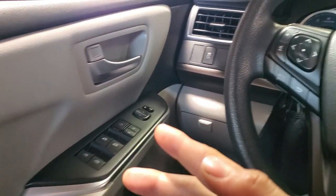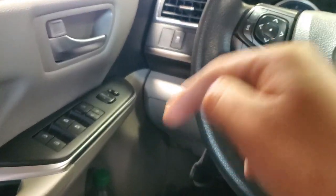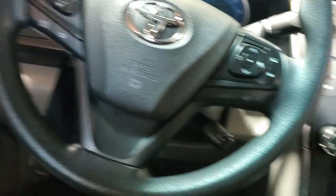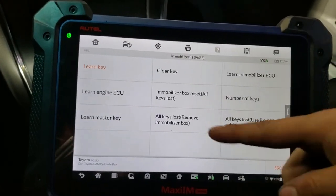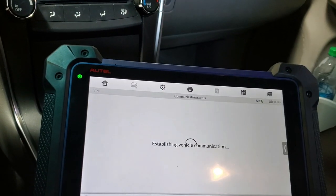You can do the manual settings — I'll leave the link in the description to do the manual onboard programming for the remote only. But for this I'm going to use the scanner to do it quicker. We're going to press 'Remote Learning.'